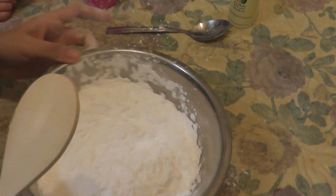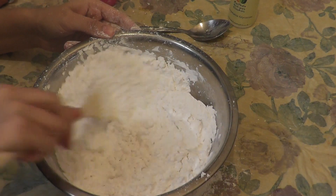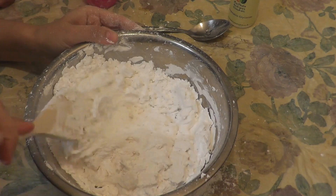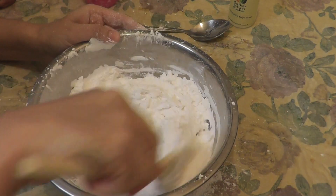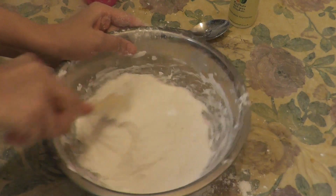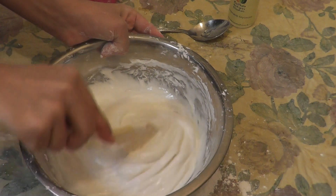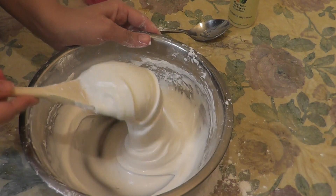Now take the wooden spoon and start mixing all three things together. I showed you in my other video how important this wooden spoon is, so I recommend to always use it. When you reach this stage, don't think your job is done. Keep mixing until it turns into a smooth, creamy mixture like this.